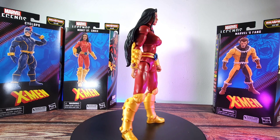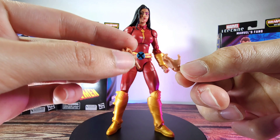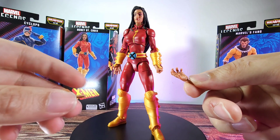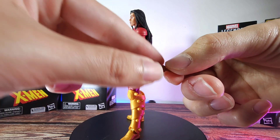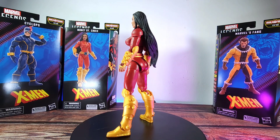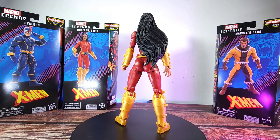In terms of accessories, to be honest there isn't a lot. We only have a pair of hands — the closed fist and also this kind of open grabby hands. In terms of the BAF pieces, we have the left leg here, which we'll cover in a separate video.